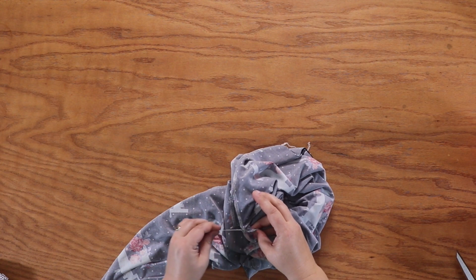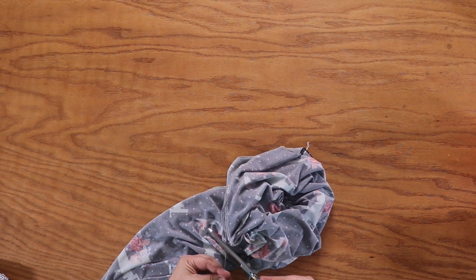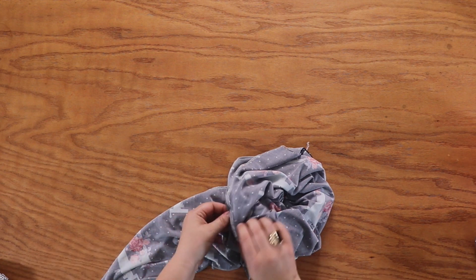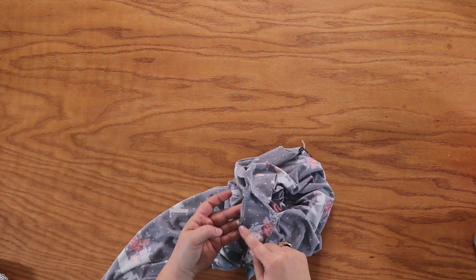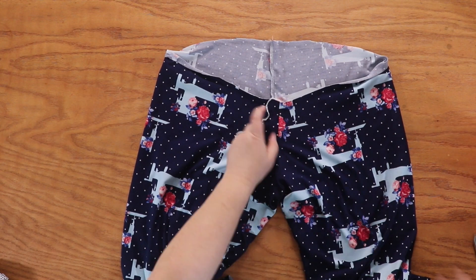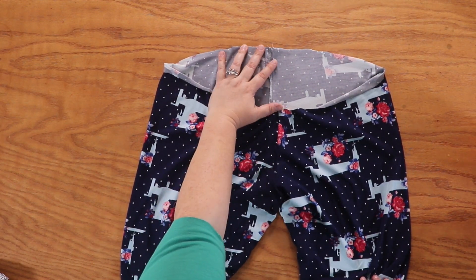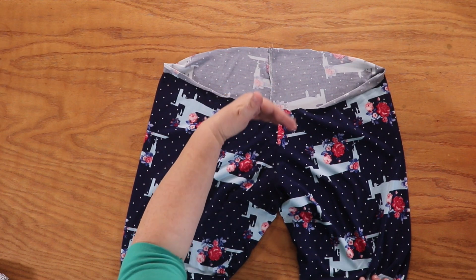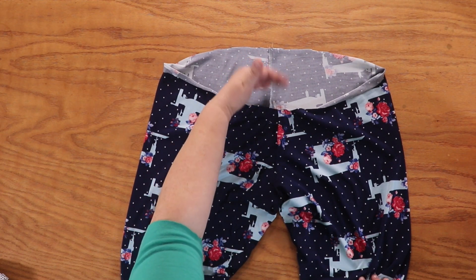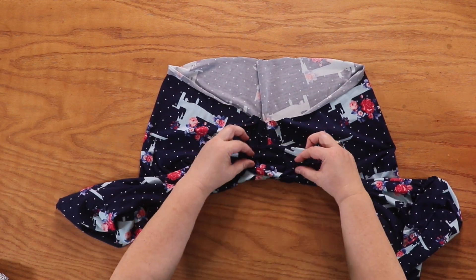I finished connecting those and now we have a full pair of leggings — not finished, but we have two legs with a gusset connected. Basically you could put these on and try them on. You're going to be missing a waistband, so that'll be a little rough, but you're ready to move on to the next step.